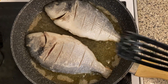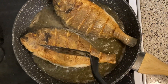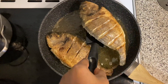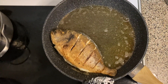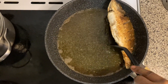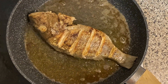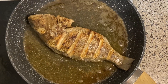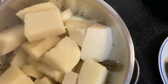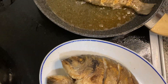So guys, our final fish is ready frying. We're coming to take it out. And our yam is done — already nice and drained. So everything is done here in the kitchen. We are going to plate up now guys.